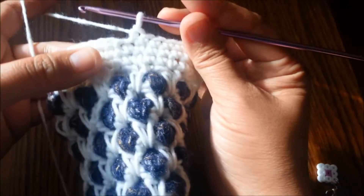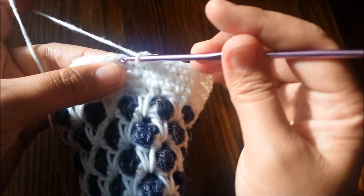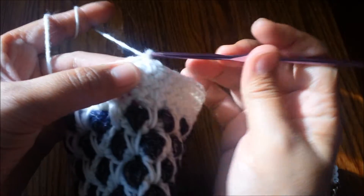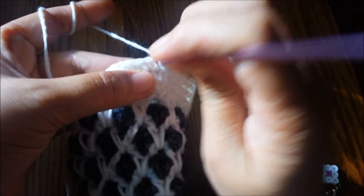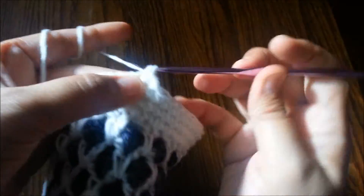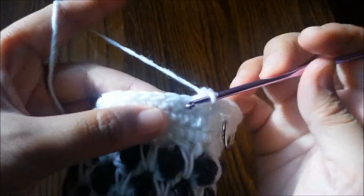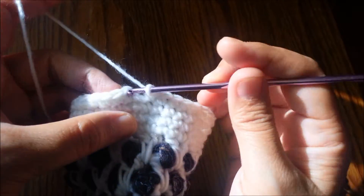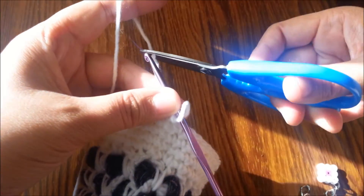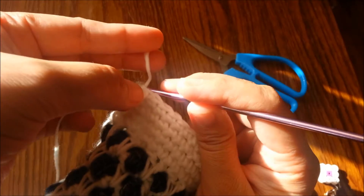At the end of round three of single crochet there is a chain one, so I'm going to slip stitch on the third single crochet here. To start the fourth round, chain one again and one single crochet in the same stitch until the end of the round. We're going to fasten off after we reach the fourth round.